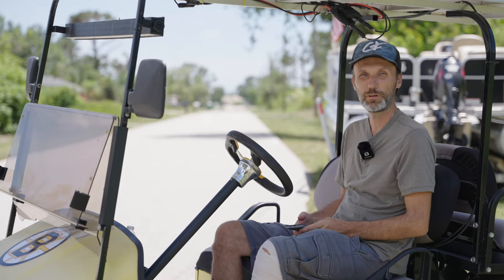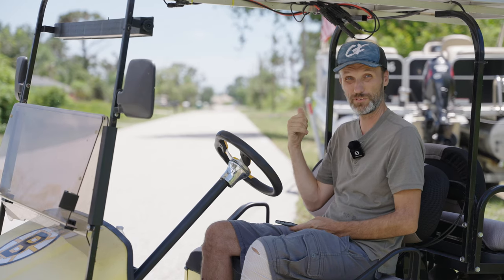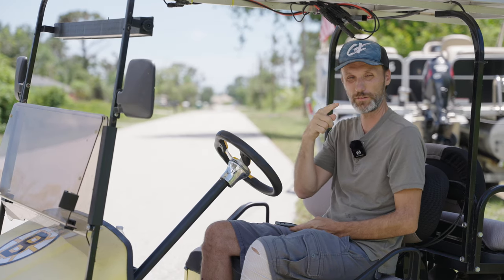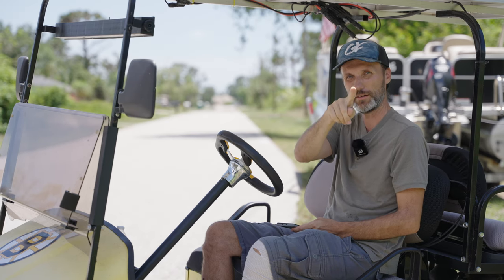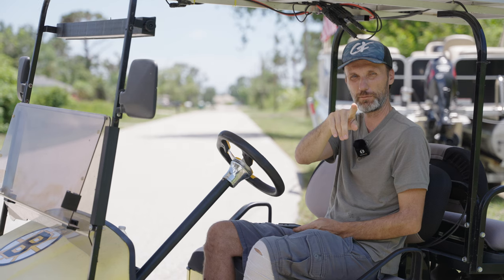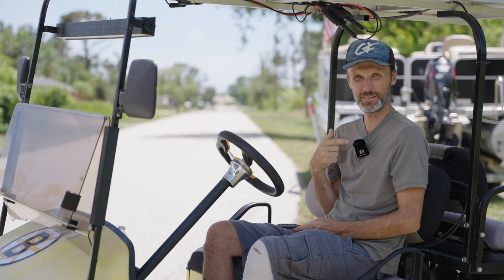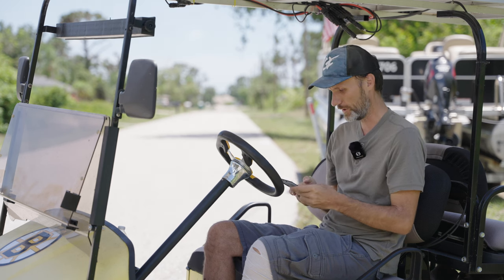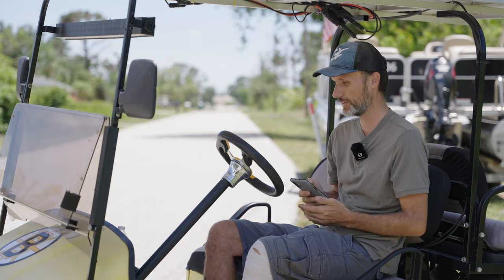Now for the long range test, I'm going to head down the street and see how it operates. I have the receiver, and the transmitter is with me. My buddy Chad is behind the camera. Let me head back and I'm going to use Google Maps to tell you the distances.